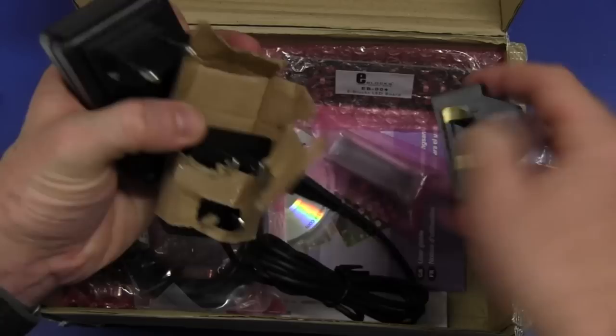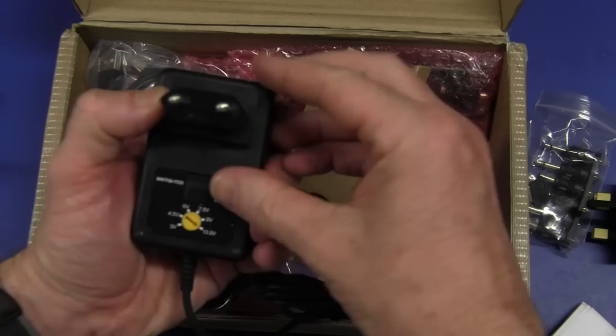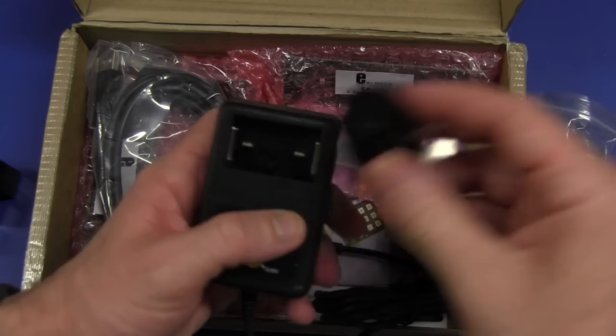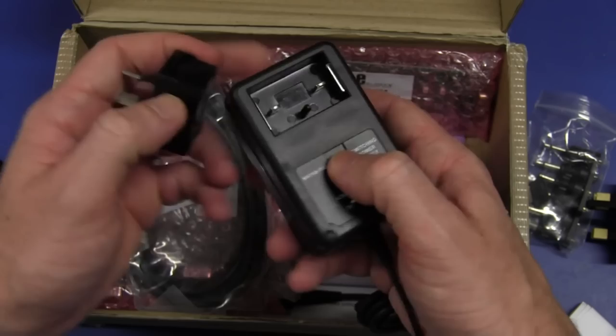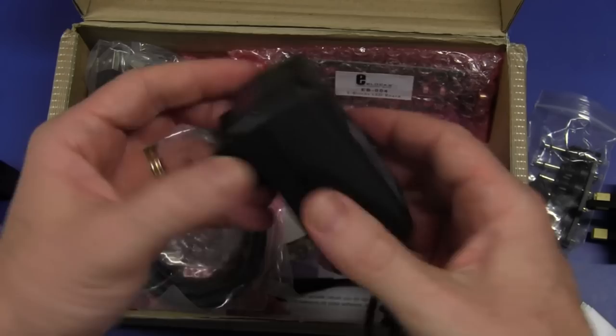Have they got an Aussie one? They do have an Aussie one. These things - it slides off, it's one of those slidey ones. These seem to be all the rage these days. It comes with a custom thing and then you get the different adapters. If they're well designed and actually retain fairly well and fairly rigidly, then I'm all for it, because it means they don't have to supply different plugs for different parts of the world - they just supply different adapters.